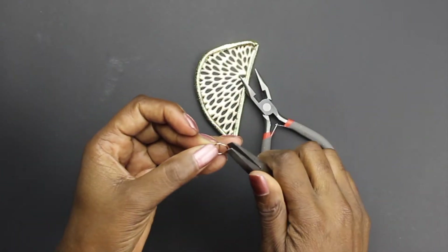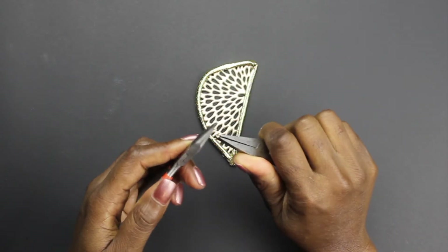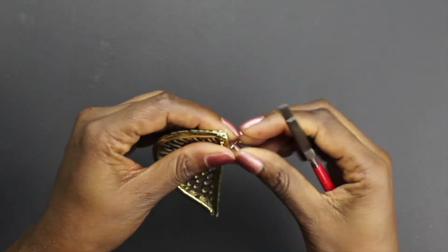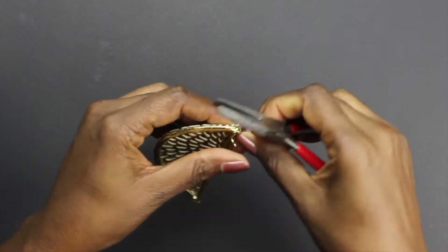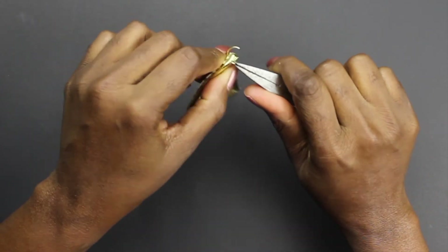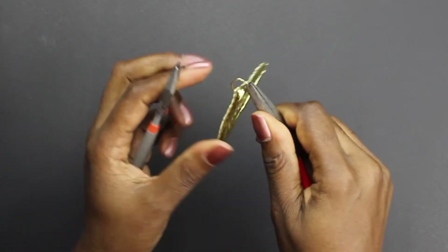Now take your jump rings and using your pliers, turn one half to the left and one half to the right. Now put your jump ring at the top in one of the holes, between the hole and the top of your hole. Then close the two pieces together.